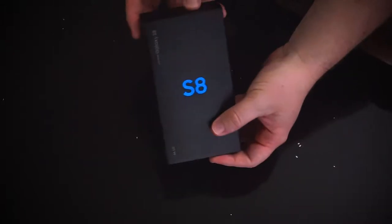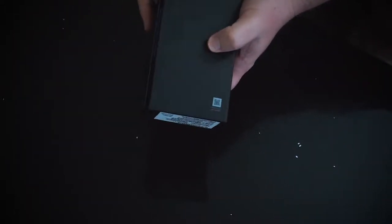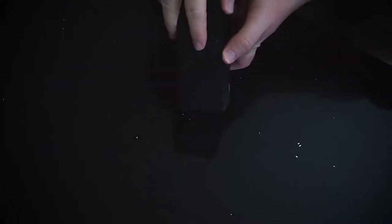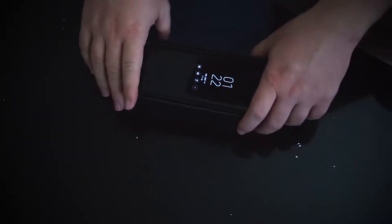So first we have the sleeve. As you can see it has that sleek sexy little Samsung logo right on there, and it's just a little black box except for this little guy right there. So all we got to do is pop open the top over here, open it up, and wouldn't you know this phone is ready to go. First let's see what else is inside the box.